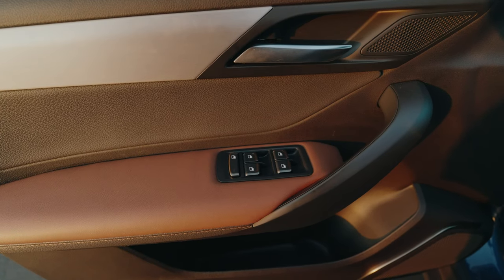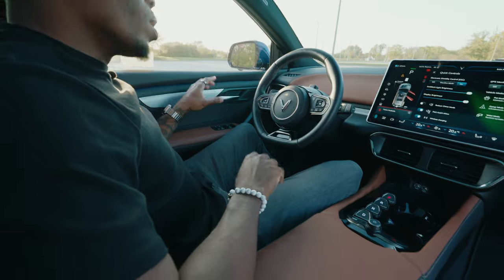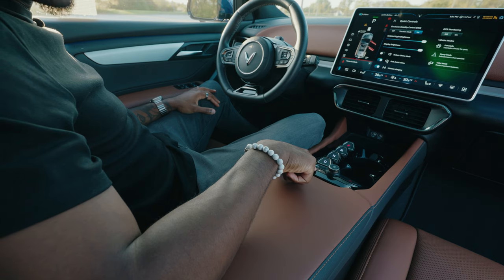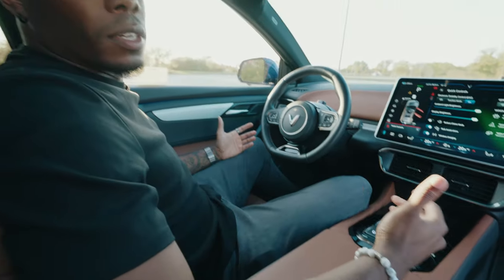Looking at the door panels, the controls are very minimal — all you have are the four window controls. If you want to lock or unlock the doors, you might wonder where that is since there's nothing on the door itself; those buttons are down in the center console next to the infotainment controls.